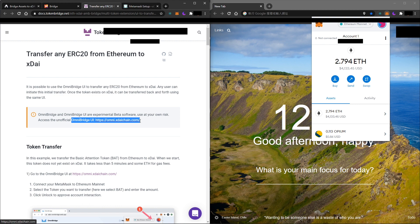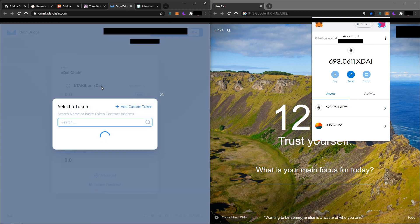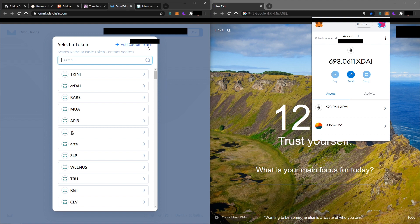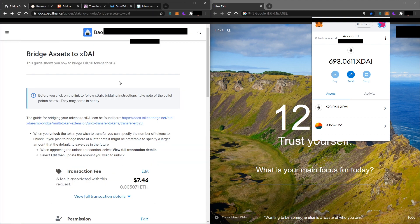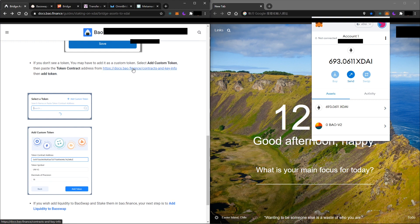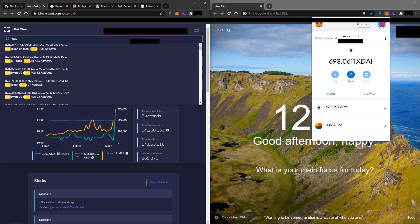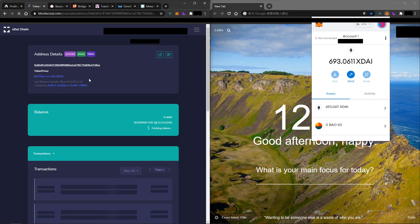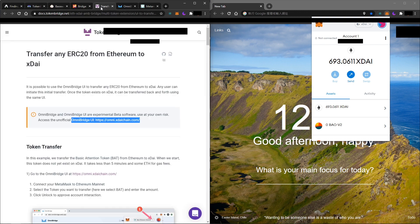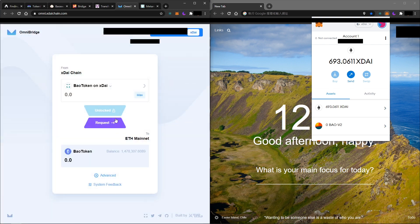Click on OmniBridge and you will see a Uniswap-like user interface. Click on the token and add your custom token. The token address I will list below — this is a different token address from mainnet because this is on xDai. You can check the BOW token address on xDai chain by going to the xDai chain explorer and searching for BOW. Click on the first result, copy the address, go back to OmniBridge, paste the address, and it should show you the BOW token. Then click 'Add BOW Token'.